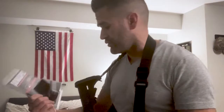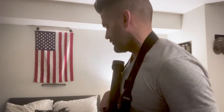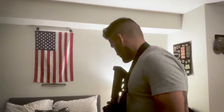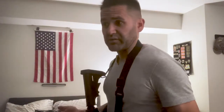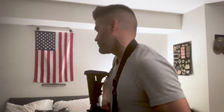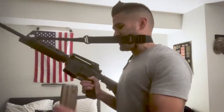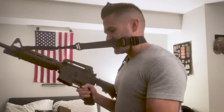So I got these cool Magwell grips that are actually grips and funnels. They're supposed to help you get a magazine into the magazine well faster by about 40 percent. They also help you load a mag in the dark because it's a funnel. I'm going to close my eyes and see how long it takes me to get this magazine into the Magwell.